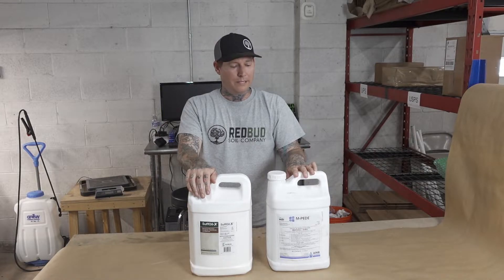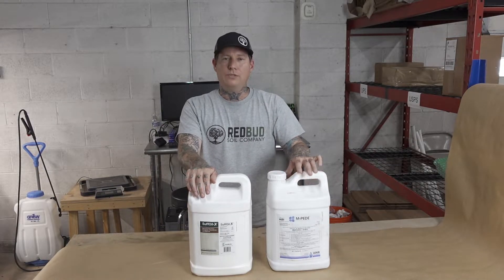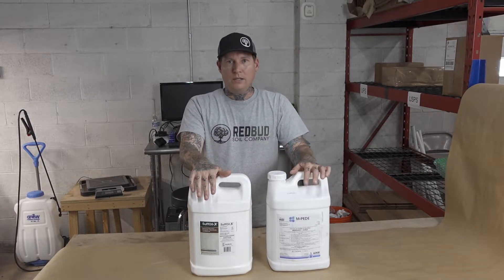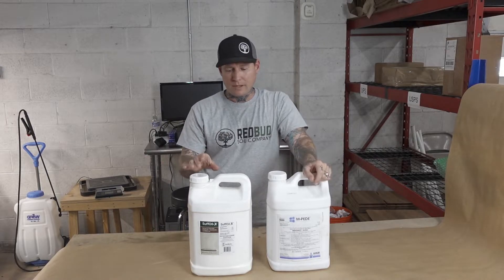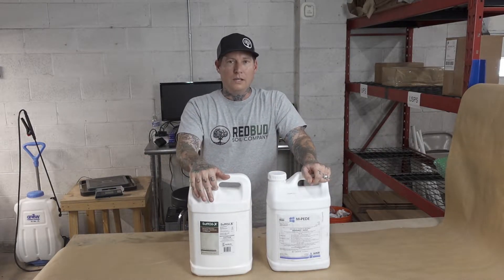Impede is potassium salts of fatty acids — basically a super concentrated soap. We use that at 1.5 to 2 ounces per gallon. We spray SUFFOIL-X on like a Monday and Impede on Friday, and we spray both all the way from clone up to two weeks into flower, then switch over to predators.